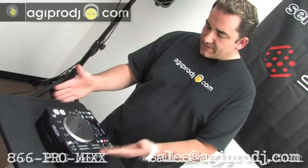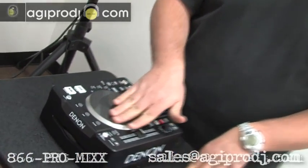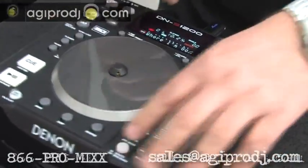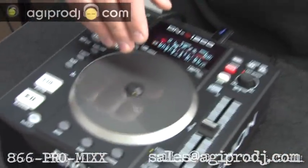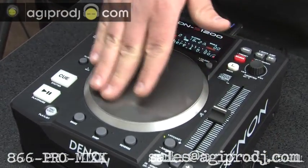Quick overview: this is a small format CD player. There's a jog wheel in the center — you can scratch. It's a standard jog wheel; you can turn off the scratch mode and use it for bending, for minor adjustments.